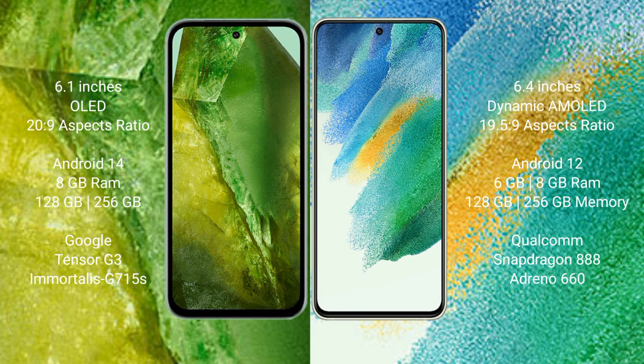Samsung Galaxy S21 FE comes with 6GB or 8GB RAM and 128GB to 256GB internal storage, powered by the Qualcomm Snapdragon 888 processor and Adreno 660 GPU.